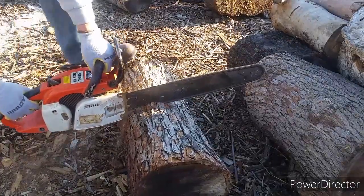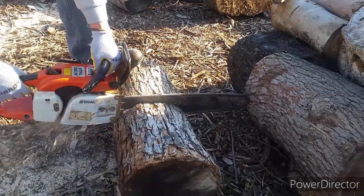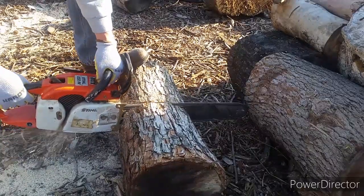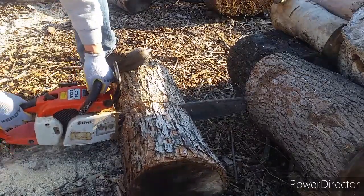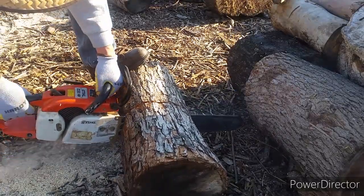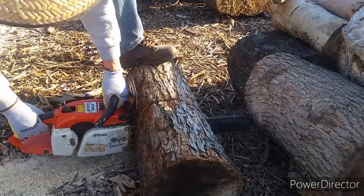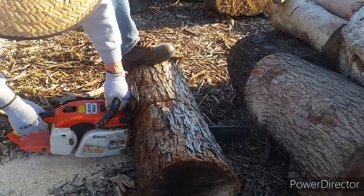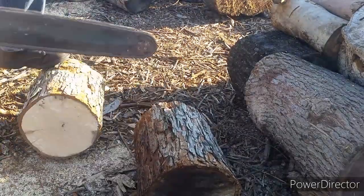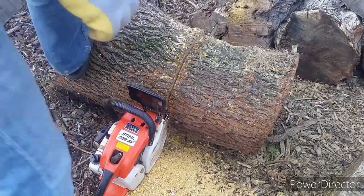Beside my chainsaw struggling a little bit, the chain cut quite nicely. It's a decent product. I went ahead and tackled a few more rounds and they still cut pretty good. These are some hardwood — like mulberry.